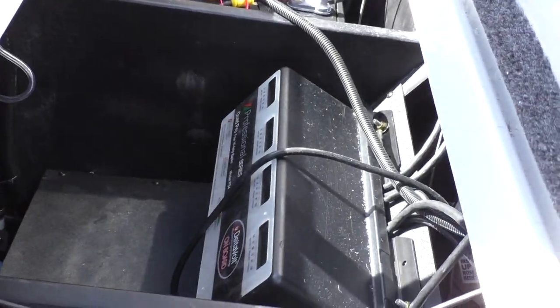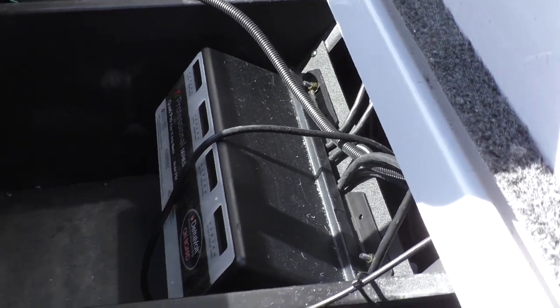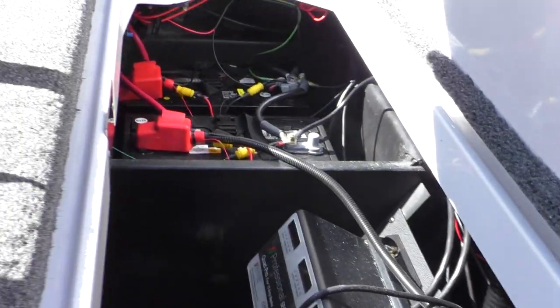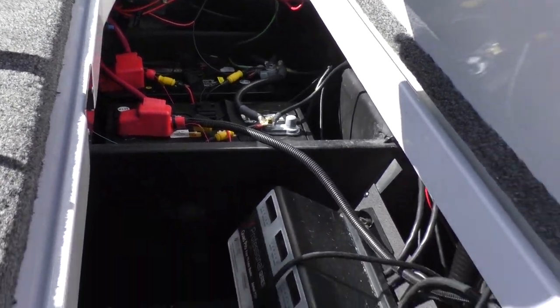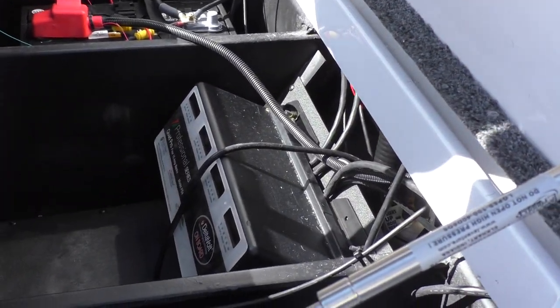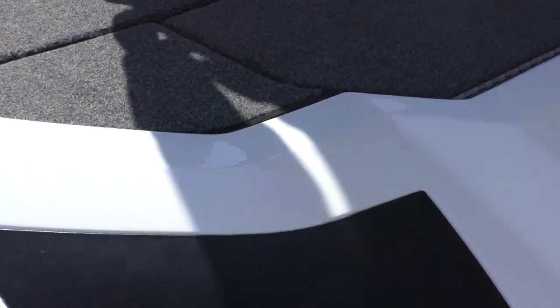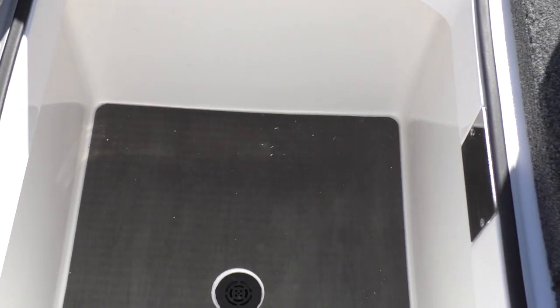Right back here you're going to have your four-bank charger and your four batteries. The battery switch will be over here on the wall. You can jump that off your trolling motor as well. Right here you're going to have a big dry box with a drain.